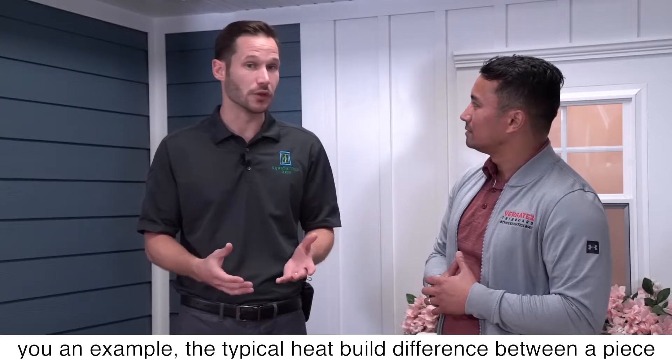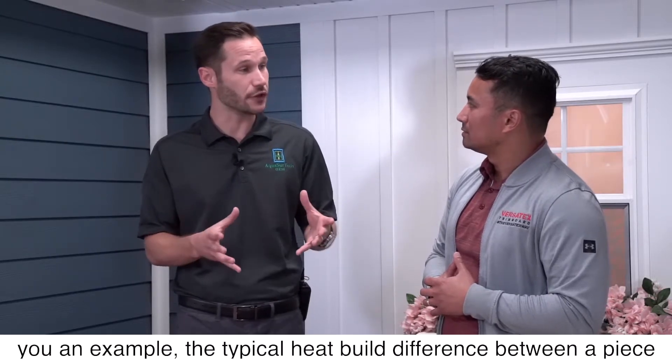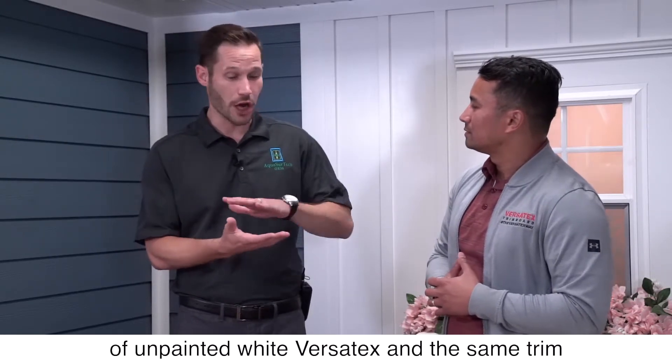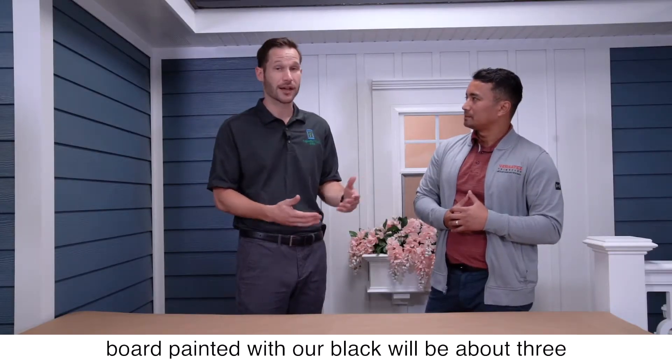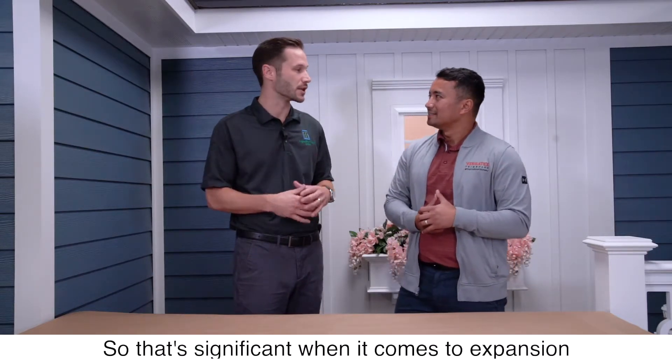To give you an example, the typical heat buildup difference between a piece of unpainted white Versatex and the same trim board painted with our black will be about three to five degrees Fahrenheit. So that's insignificant when it comes to expansion and contraction.